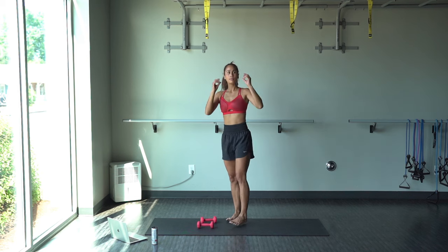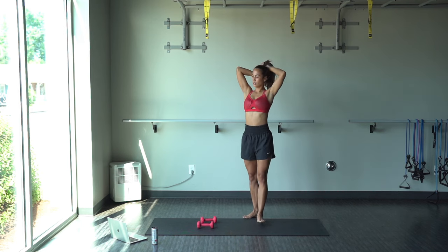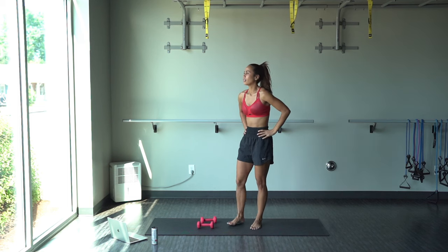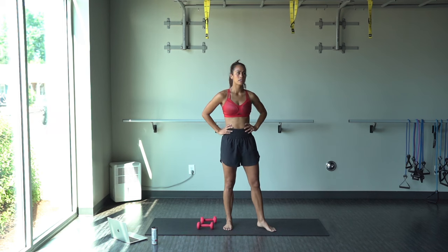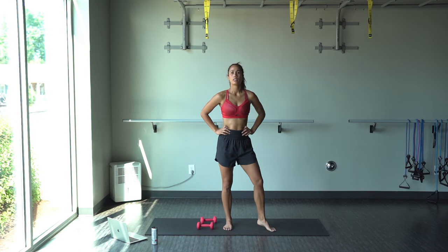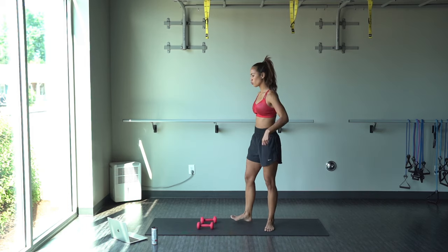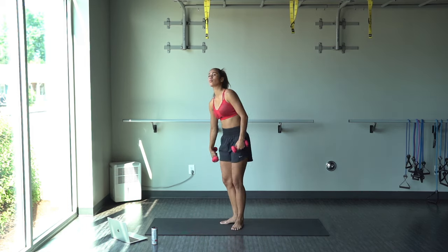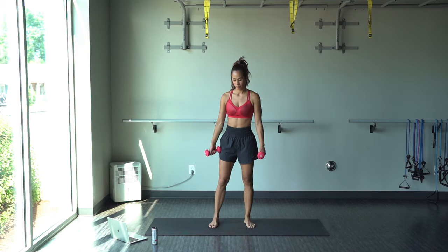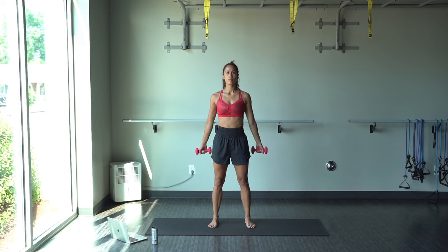Take a little rest. You know what's next — we got the bicep curl to lateral bicep curl. Dance break again. Grab those dumbbells, let's get ready. And here we go.